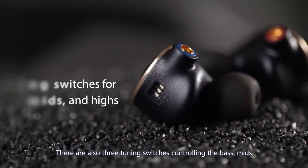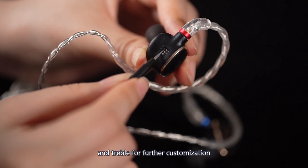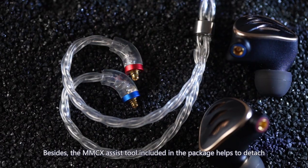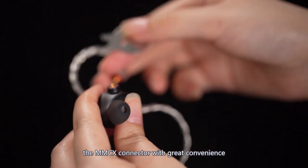There are also three tuning switches controlling the bass, mix, and treble for further customization. Besides, the MMCX exercise tool included in the package helps to detach the MMCX connector with great convenience.